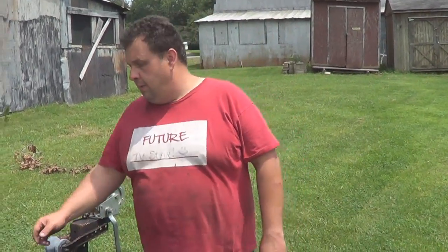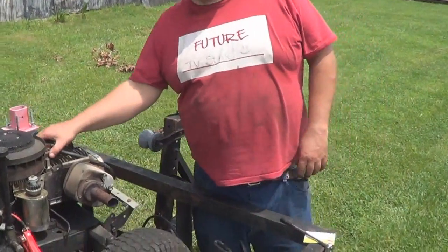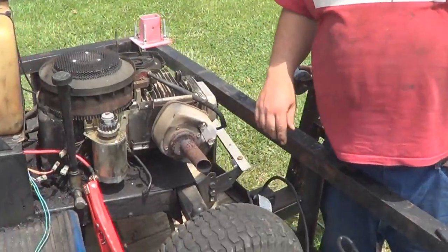Hello everybody and welcome to another episode of ES Repair. Today I'm going to show you how to change the ignition coil or module here on the Briggs engine.